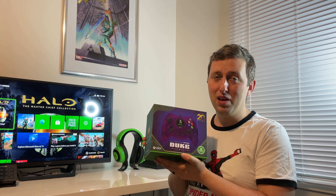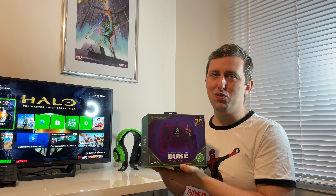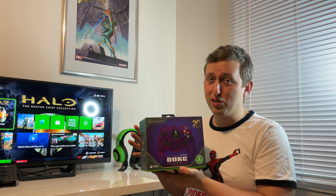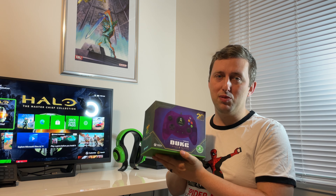Now, this is a wired controller. You guys know I collect controllers and wired controllers aren't really my focus, but when you get these sort of limited edition ones — and especially being a big fan of Halo — I just could not let this one slip through my fingers.